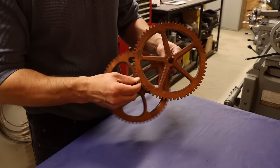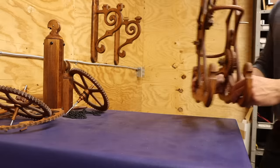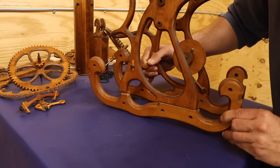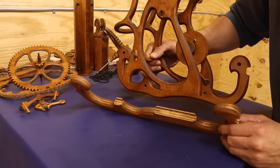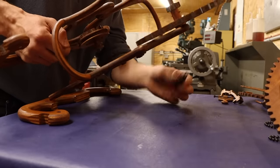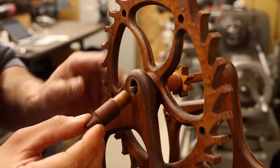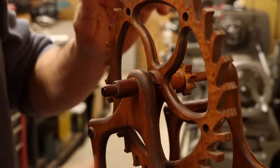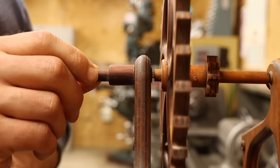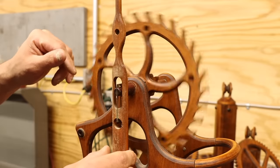I want to solve the gear train power loss issue first — it will be a lot easier to adjust the rest of the escape mechanism if I know it's actually getting the power needed to run. As I start disassembly, I find an old glue joint on its last leg, so I'll have to address that as well. And then this one too — the more I touch this thing, the more it falls apart. But wait — this is actually one of the bushings for the escape wheel shaft, and it's also where the pendulum hangs from. The wheel spins fine with just the bushing, but as soon as I hang the pendulum on it, it cocks the bushing and binds on the shaft. I may have just literally stumbled upon my power loss issue.